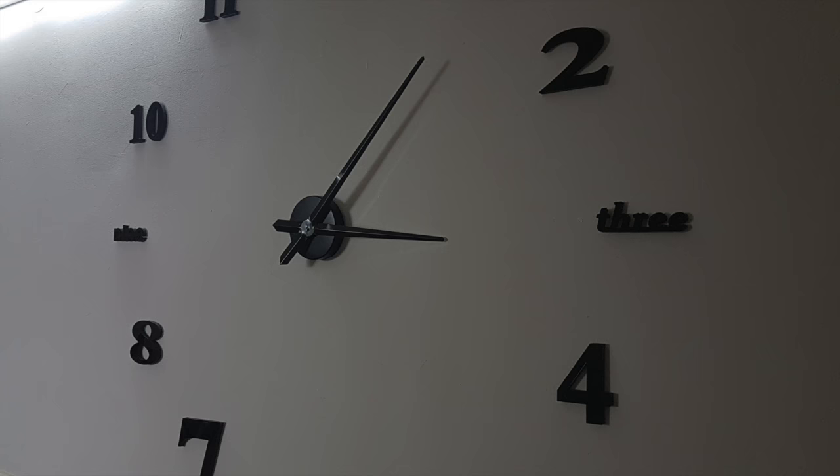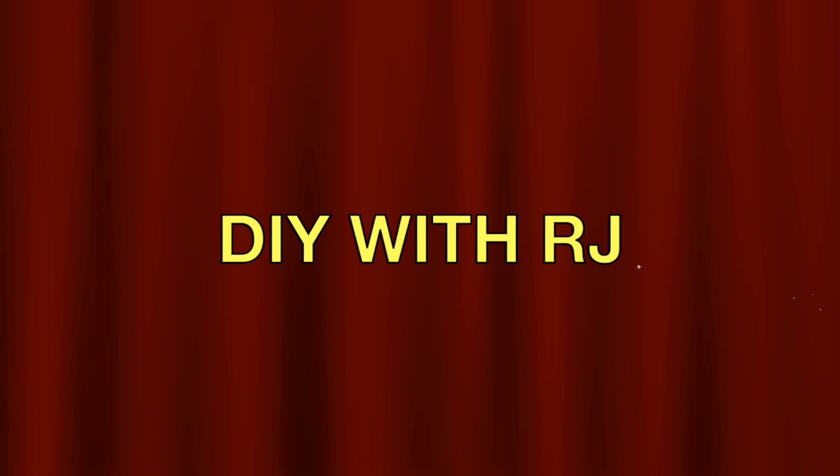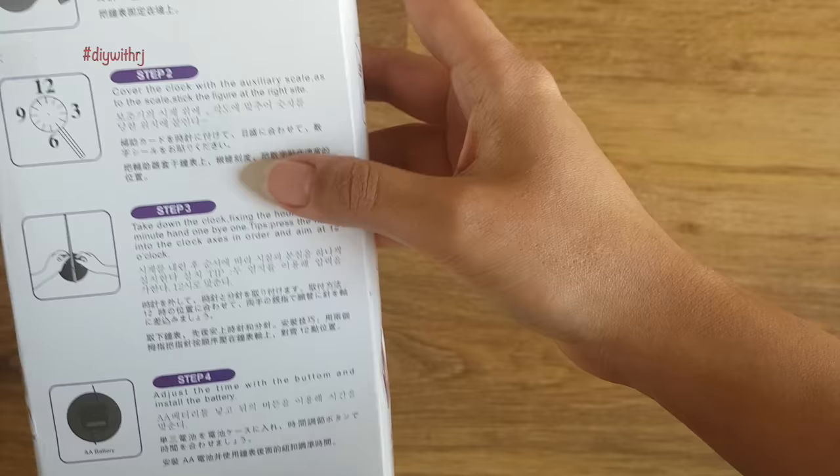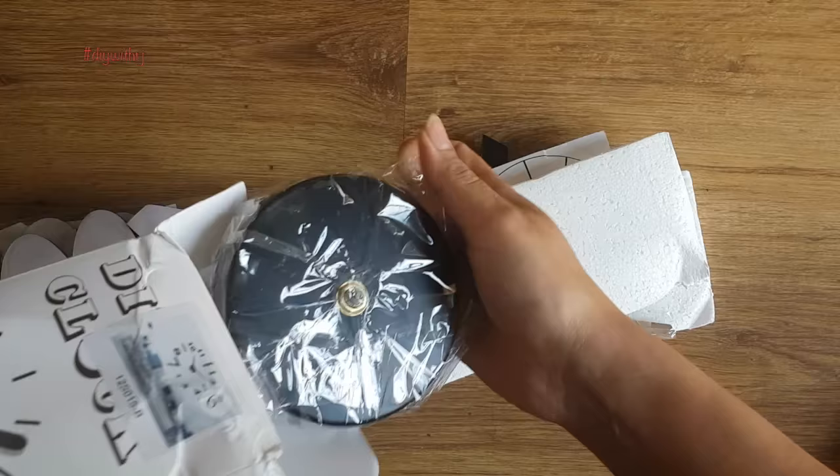Hello viewers, welcome to the channel. This is a DIY wall clock purchased from AliExpress.com. Today I am going to unbox and install it for you. Now let's unbox it. This is the outer packaging — this is how the clock looks like, and these are the contents.